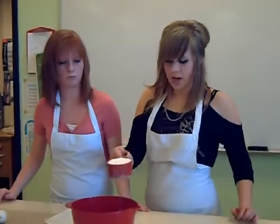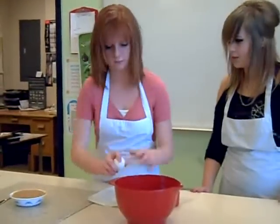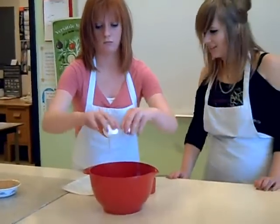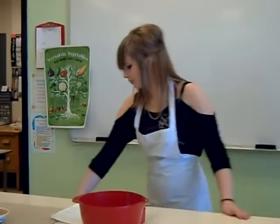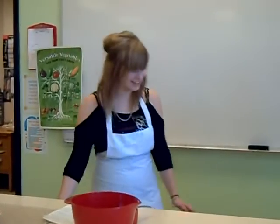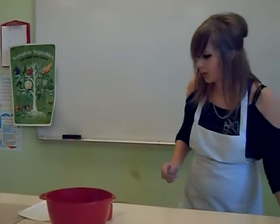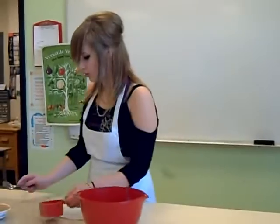So we would add one cup of sugar, and then one egg, and then one cup of crunchy peanuts.